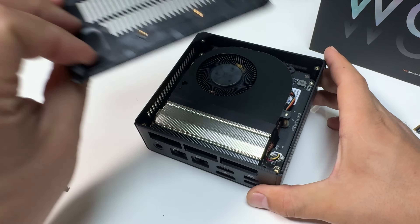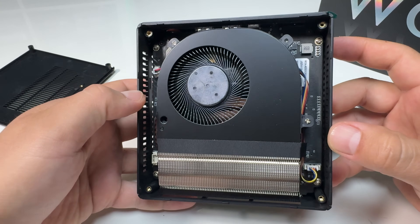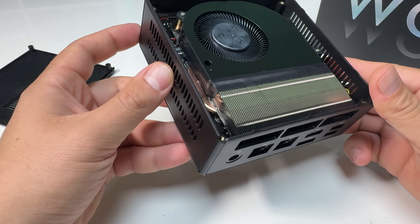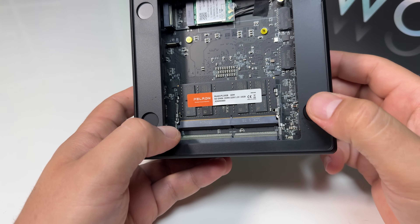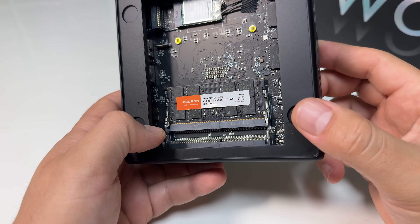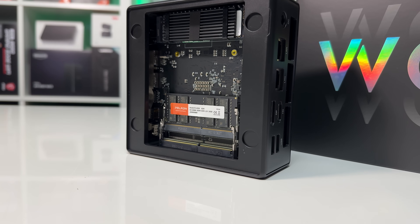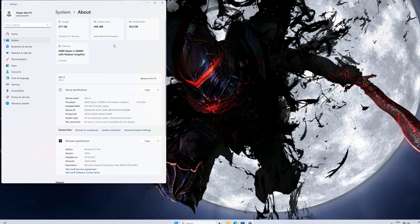Inside, the cooling solution is a compact blower-style fan that pulls air in from the bottom and exhausts it out the back — pretty standard for mini PCs. The RAM configuration was a bit of a surprise: the unit came with 16GB of DDR4, but only one stick, meaning single-channel memory. If you know Ryzen APUs, you know that single-channel really hurts integrated GPU performance, but we'll talk about that once we get to gaming.